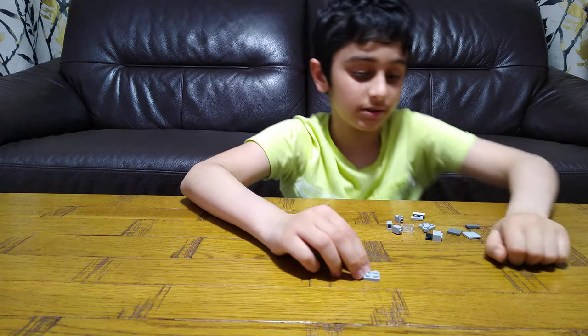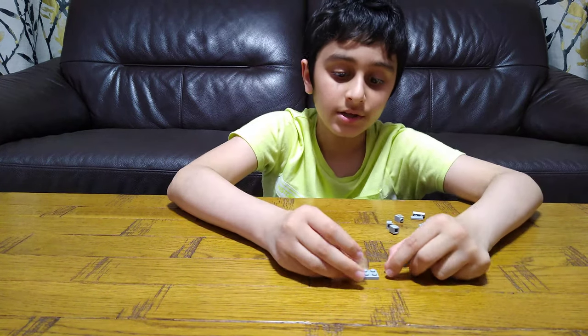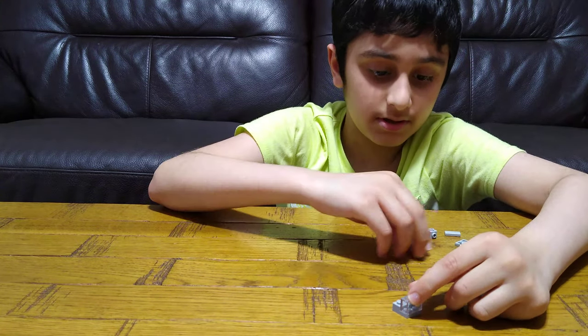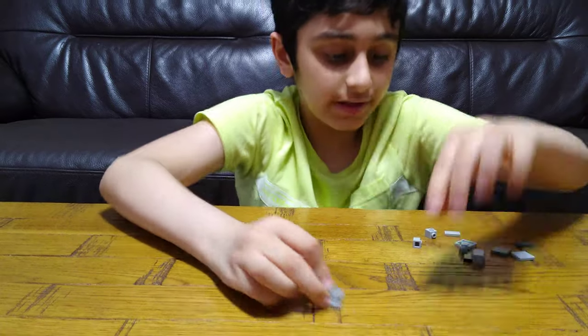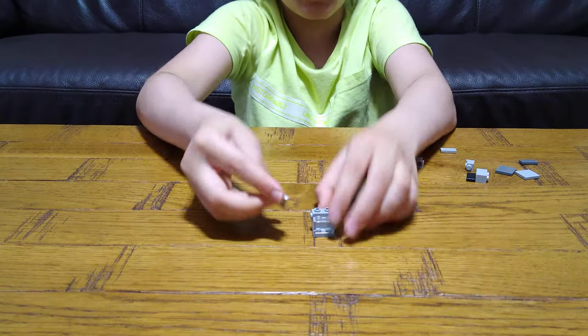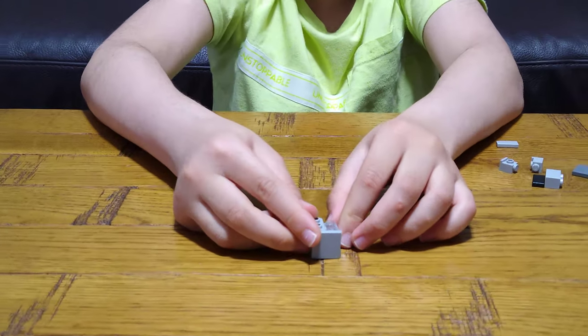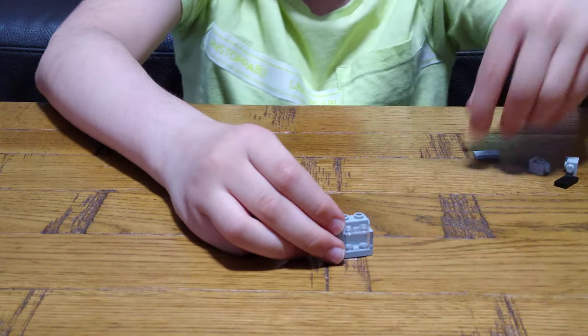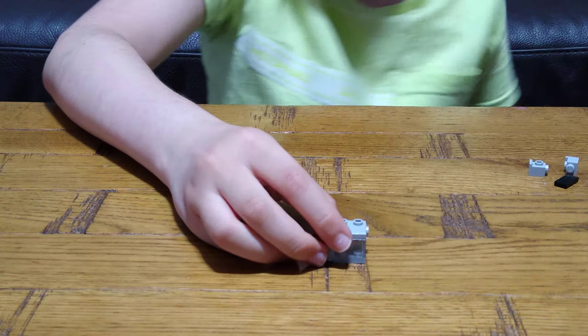First, we will get this glass pane, then two of these on each side like that. Put one of these tiles at the side there, and then you put this on here like that.